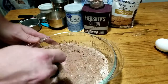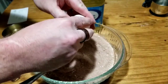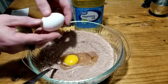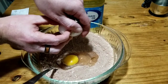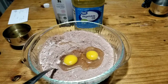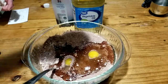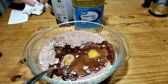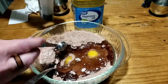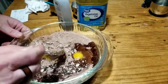Now on to our wet ingredients. We have two eggs — drop in two eggs — half a cup of vegetable oil, and one teaspoon of vanilla. That's a little over, but that's okay. We mix, still using grandma's whisk.